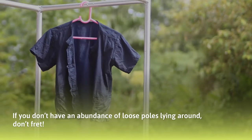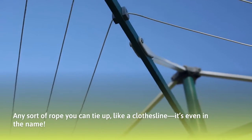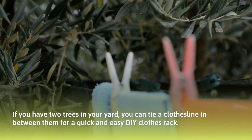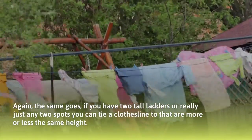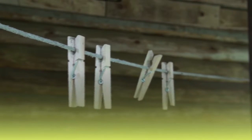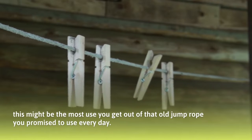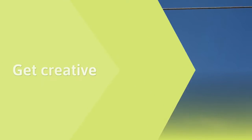If you don't have loose poles lying around, don't fret. Your next best option is any sort of rope you can tie up like a clothesline — it's even in the name. If you have two trees in your yard, tie a clothesline between them for a quick and easy DIY clothes rack. The same goes for two tall ladders or really any two spots at roughly the same height. You aren't limited to clotheslines either — any rope works fine. You can even use fishing line in a pinch, or that old jump rope you promised to use every day.